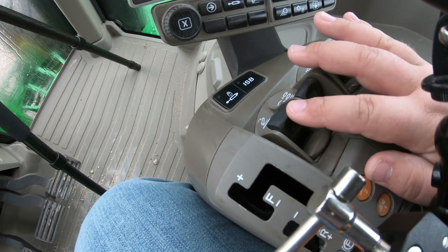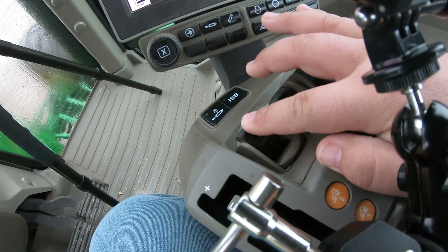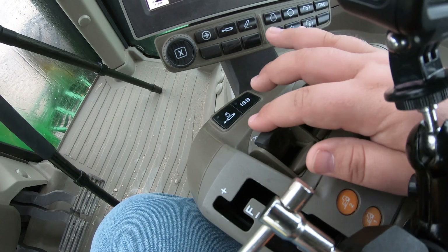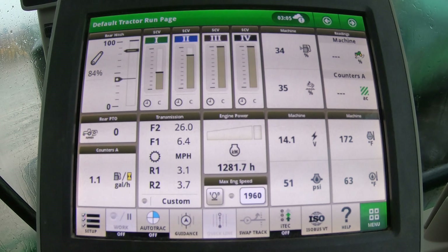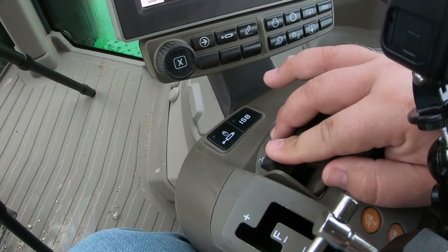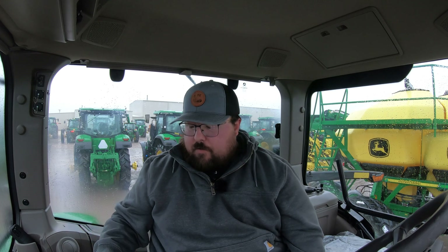The first switch we have here is our three-point hitch switch — it has the little symbol showing the draft arm for the three-point hitch. If we want to drop or raise the three-point, we can simply push down or raise up. We can also see in the top left corner of our screen the rear hitch display showing the arrow going down or all the way up. You can also pull up and back to where it clicks, and once it clicks it will raise the hitch all the way up.